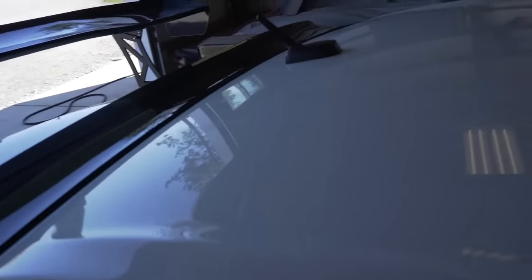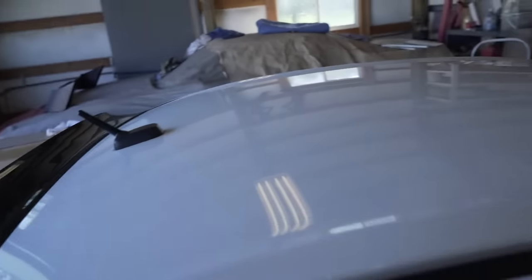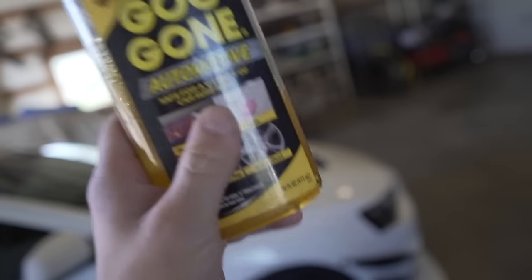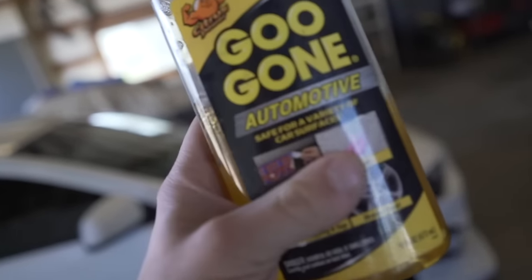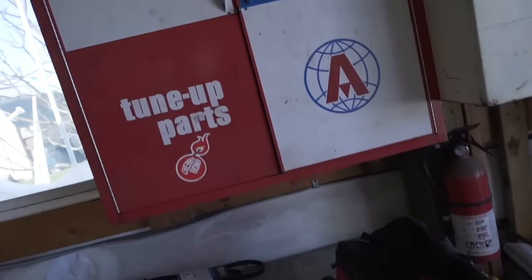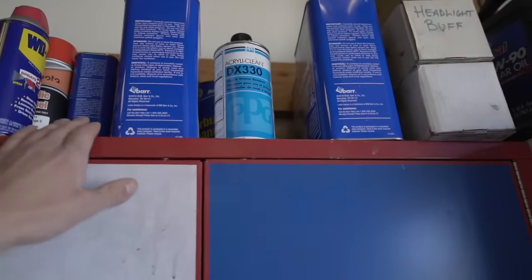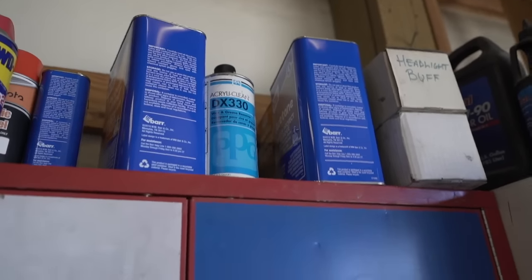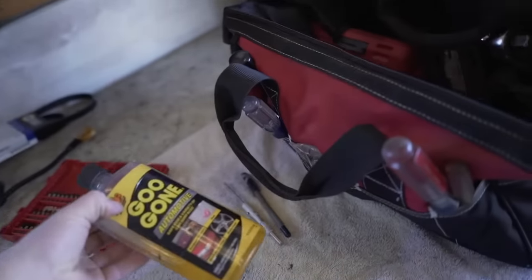As you can see, there's still some glue on the roof from the vinyl where I peeled it off — just a little bit in places. What I'm going to use to get that glue off is Goo Gone, which is very good for getting that kind of stuff off. All you do is grab a little bit on a rag and wipe that glue off — it should come right off. If that doesn't work, I'll move to something stronger like acetone.